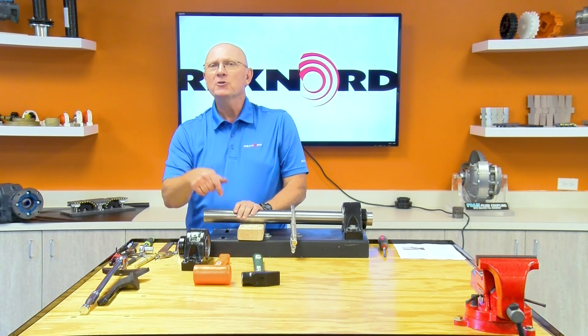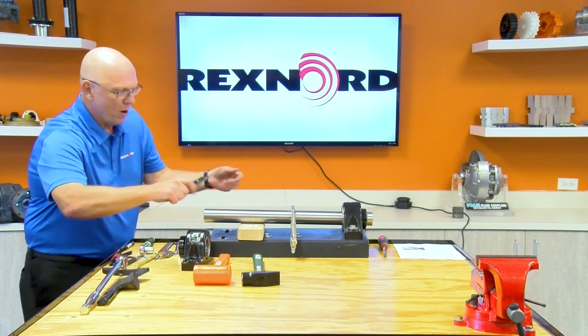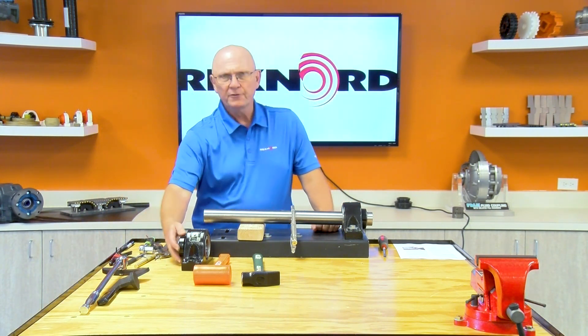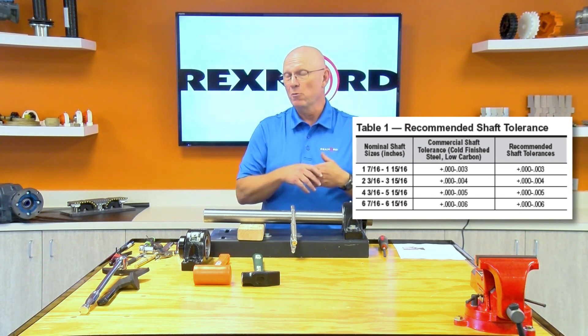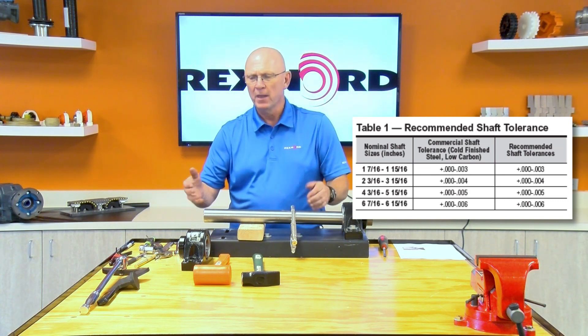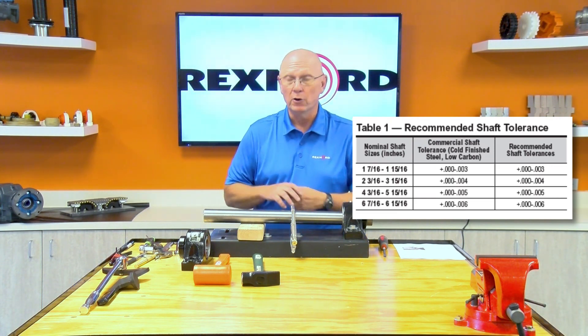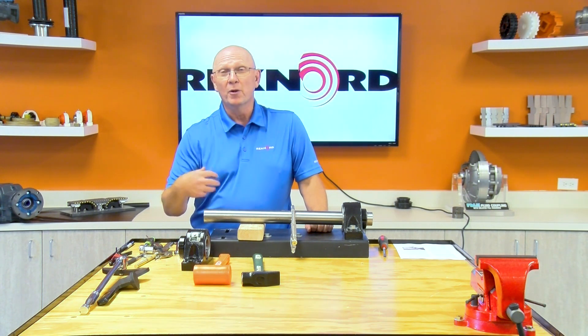Shaft size is absolutely critical. I'm going to go ahead and measure shaft size on this one — this is a 1-15/16 bearing. We're good to go there, about a thousandth and a half undersize. Sherlock, depending on size, can accommodate from anywhere from three to almost six thousandths undersize, depending on shaft size. So any standard commercial off-the-shelf shafting, this will lock onto. Big advantage — you don't have to buy expensive ground shafting or turned-and-ground or turned-and-polished shafting. Commercial shafting will work. So even though the bearing itself might cost a little bit more, there's a possibility you can save money on shafting by going with commercial shafting.